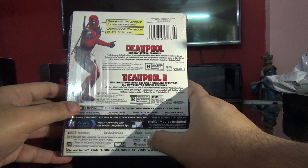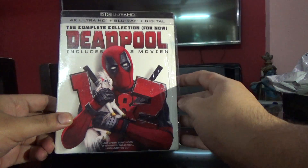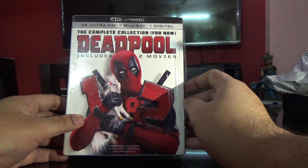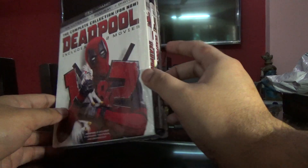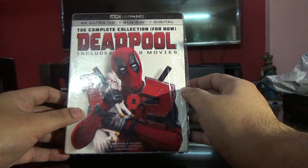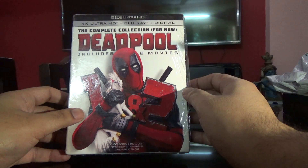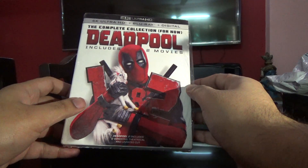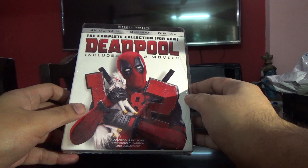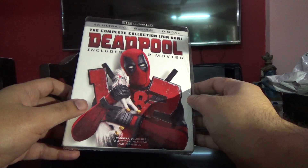The Ultra HD ones are region free. Part one has got two discs: one Blu-ray and one Ultra HD. The second part has got four discs, which is two Ultra HD discs and two Blu-rays. It includes the theatrical version and the unrated cut.